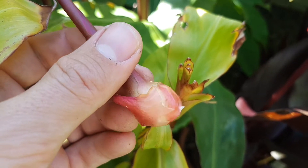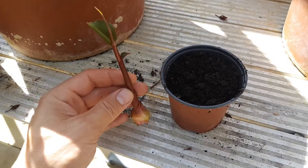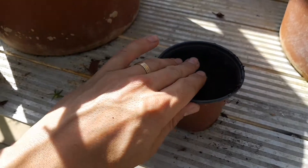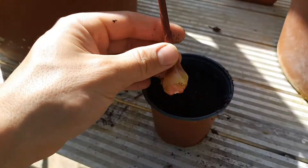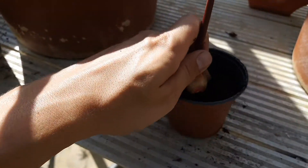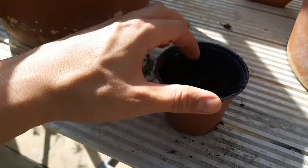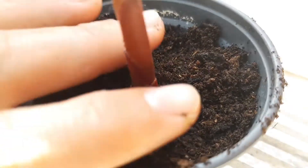If the bulbils don't have any roots, don't worry — we're going to pot them up now and they'll soon start to grow roots. I'm just reusing an old 9cm plastic pot with multi-purpose compost. To stop the compost sinking after watering I firm it down slightly, which also ensures the compost has good contact with the bulbil. I then put it in just below the surface of the growing point.